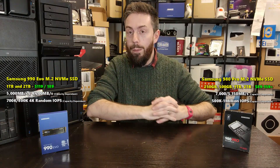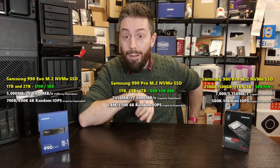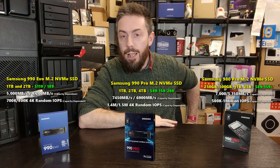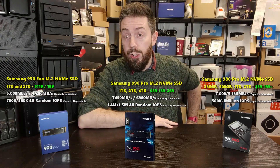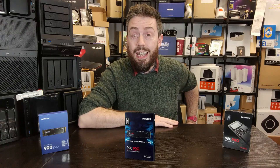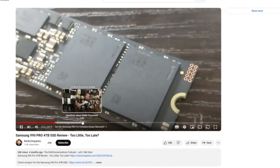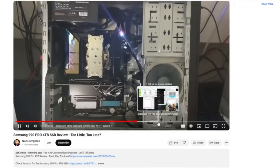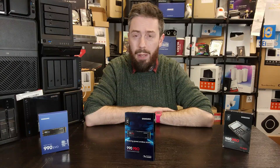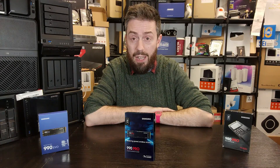And we're going to be looking at the Samsung 990 Pro. The reason we haven't got one here in the studio is I did have a sample unit for a review we did on the channel a while ago. All three of these SSDs I have reviewed within the last 12 to 18 months. There was an upgraded version of the 980, and the 990 Pro arrived in the middle to second half of 2023, and the 990 Evo at the start of 2024.